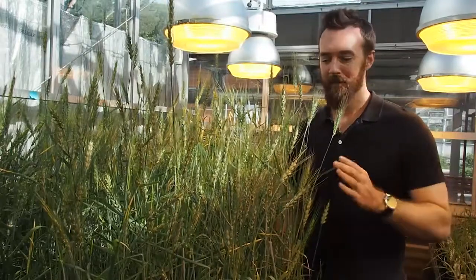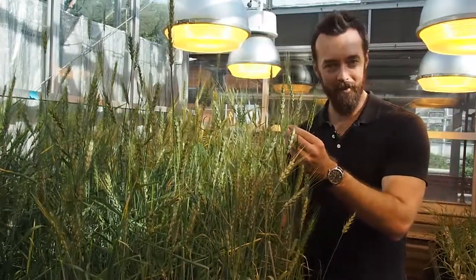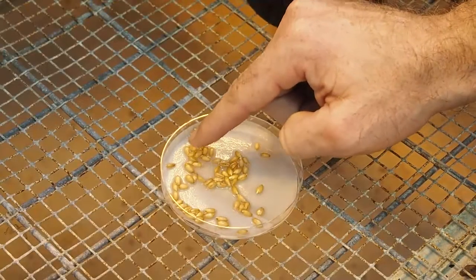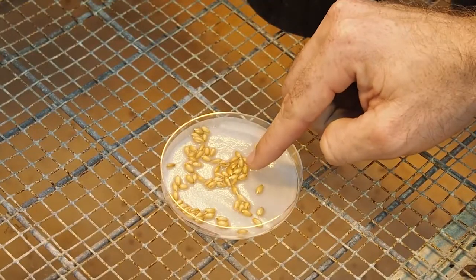In here, we have lots of different activities going on. These are our four plants going through the process of single seed descent. In this system, we can grow wheat seed to seed in just six weeks.